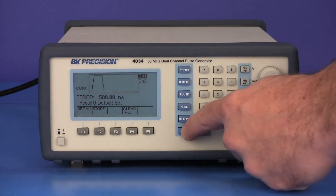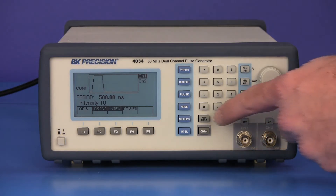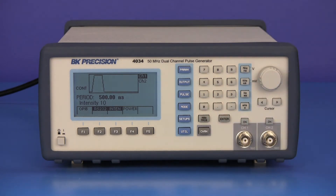Pressing the utility button opens the menu that allows you to select the interface type, display intensity, and power on options. The manual trigger button is used to trigger the generator when it's in manual trigger mode.